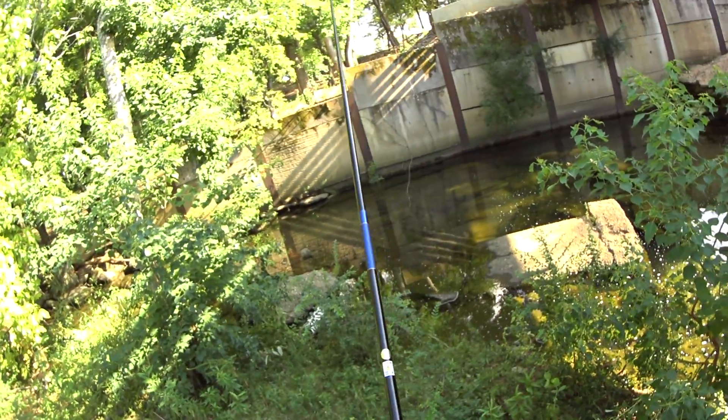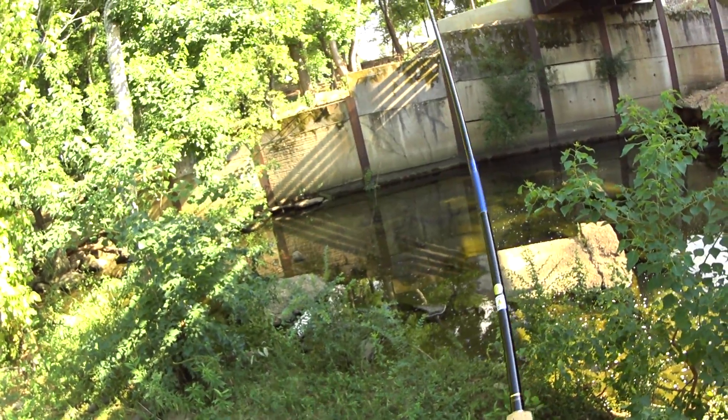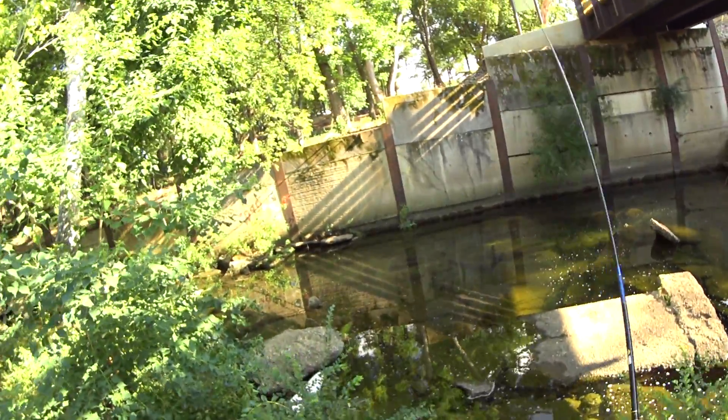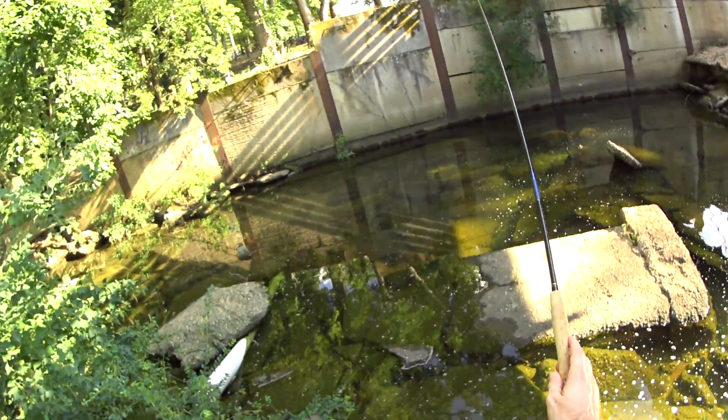I'm rigged up with 5X and one of my trusty little eBay poppers. These things work pretty well for bass — I've had decent success with them. Let me see if this soft rod will throw a popper.